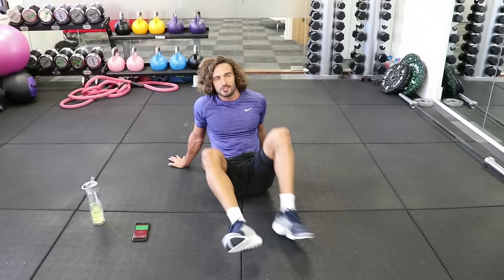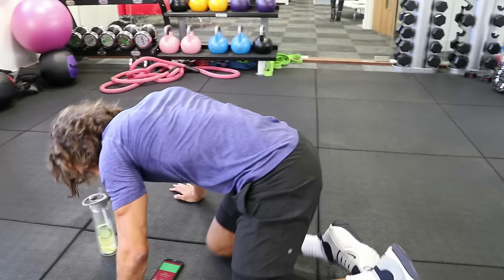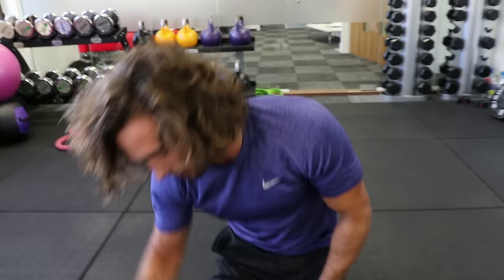We're nailing this workout — 10 minutes left. I've got my timer on — it's an app called Seconds, it's a free app on the App Store. You can set the timer for rest intervals and work period, it's a really good little app. So we're back in there — round number four.